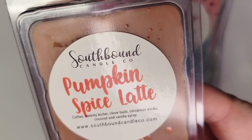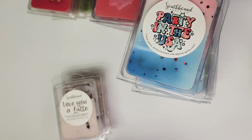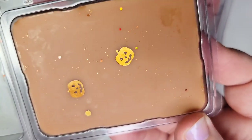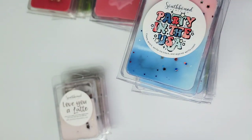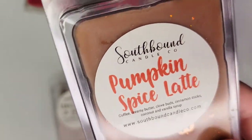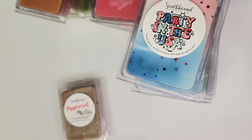Next up is Pumpkin Spice Latte: coffee, creamy butter, clove buds, cinnamon sticks, coconut, and vanilla syrup. Look at those little orange jack-o-lanterns — very cute. This is definitely what you'd expect — that coffee with pumpkin spice. It's not really my favorite kind of scent; I can only take a little bit of it during the year, so it's not a favorite blend for me. But that's more my preference than anything else.